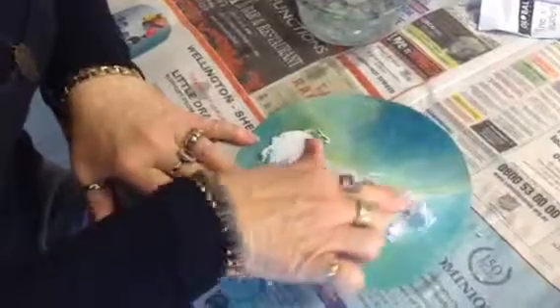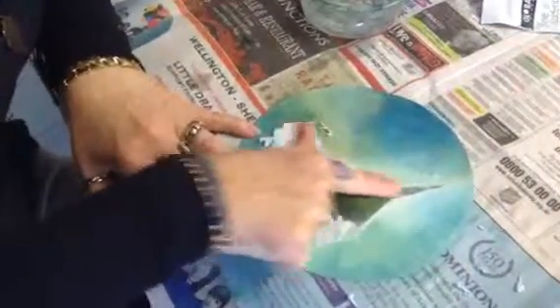And in the next video it shows you how to paint feathers over the top of your transfer print. But see how that's all coming together? And look how clear it is.